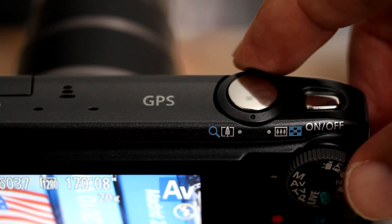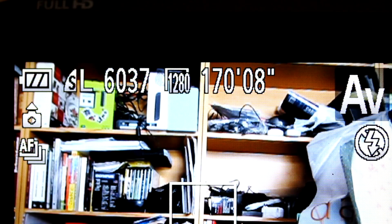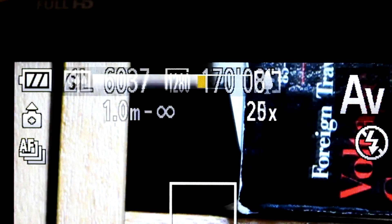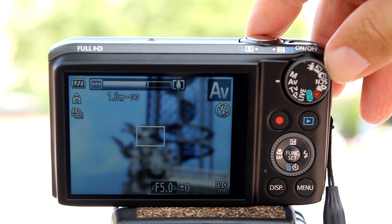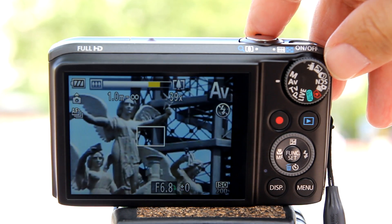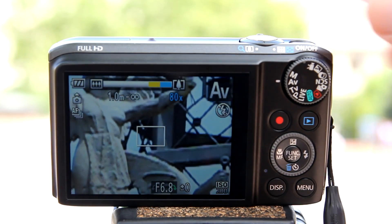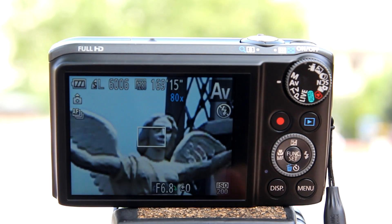On this camera, you just use the zoom lever as normal. On the LCD monitor at the top, it will indicate the zoom factor you are currently in. This line indicates the 20x mark. Once you pass the 20x, the bar will turn yellow. Then when you pass the 40x, the bar will turn blue. Anything past 20x on this camera, you're using digital zoom. The maximum digital zoom for this camera is 80x.